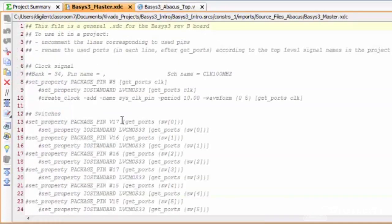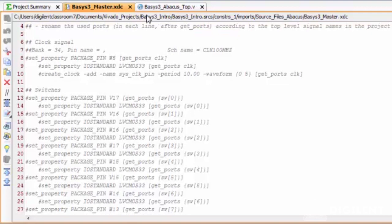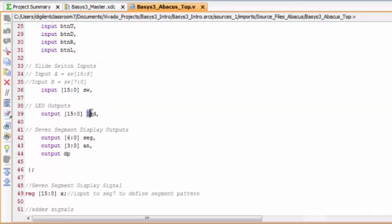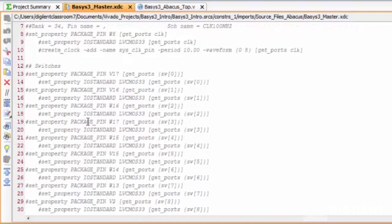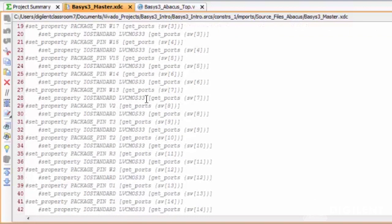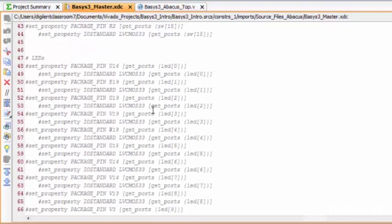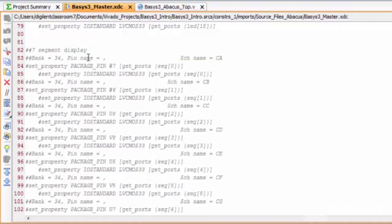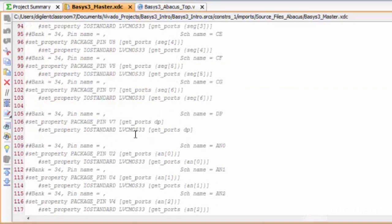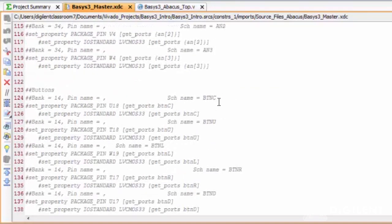Once you go back to your master XDC, you will find the same port numbers, pin locations, and pin names. Make sure that the names of the inputs and outputs match with the pin names that you have in your XDC. So my clock signal is named CLK, switches as W, LEDs as LED, and the seven-segment display as SEG. You can take a look: SEG, AN, and DP, and the push buttons B, T, and C.